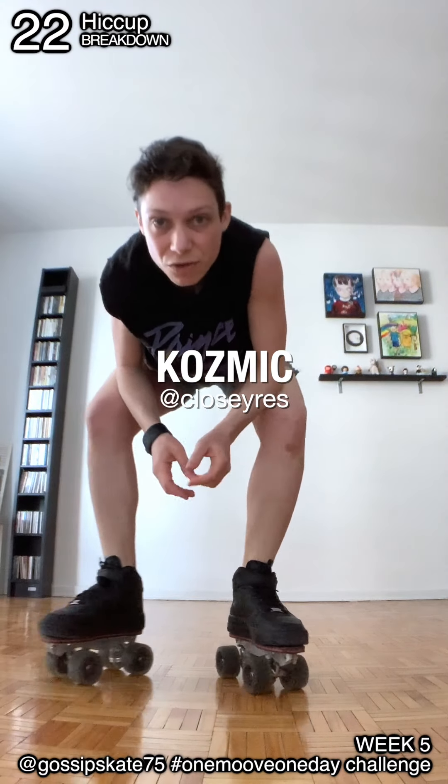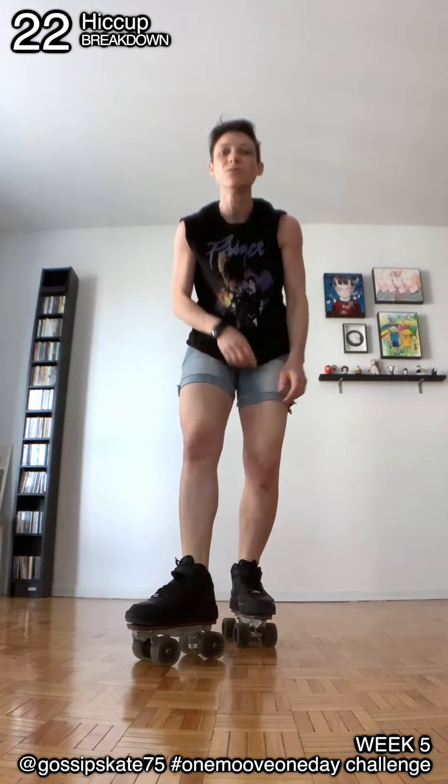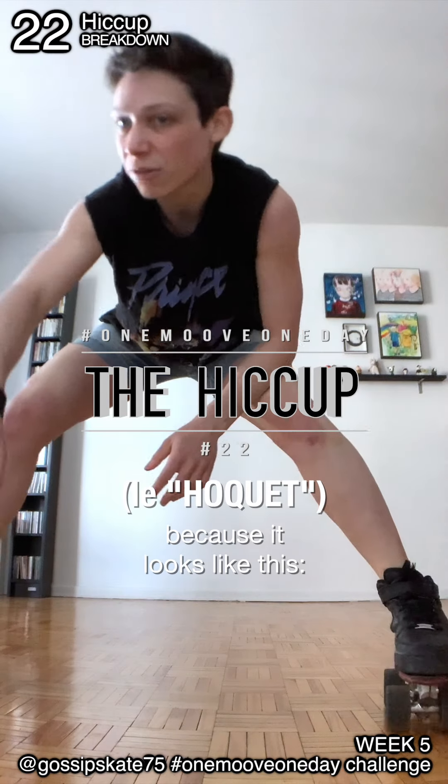Hello, I'm Cosmik and I'm going to present you the move of the day number 22. It's going to be called the hiccup. It's called the hokey because it looks like this.